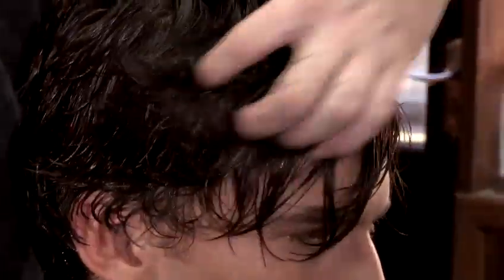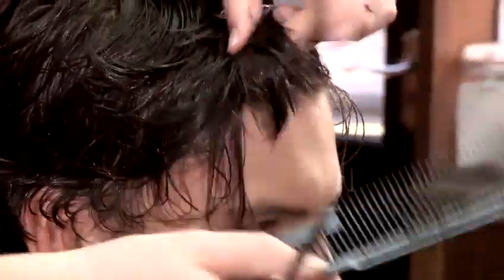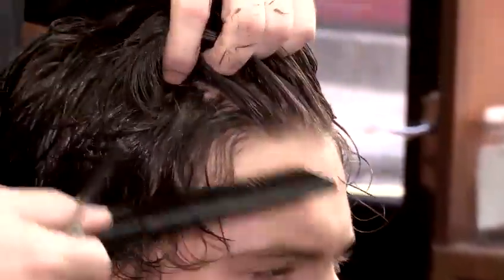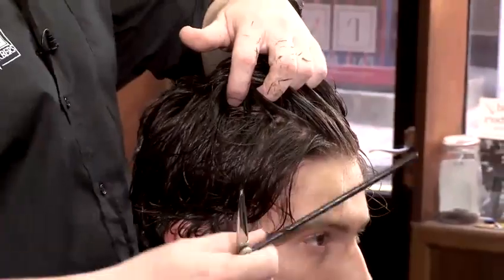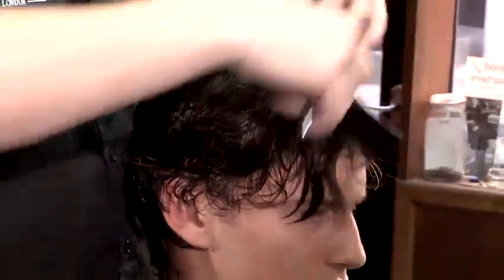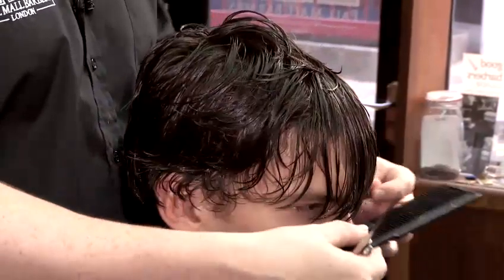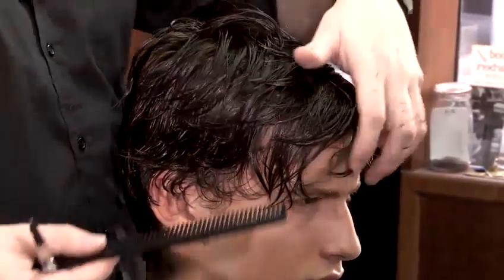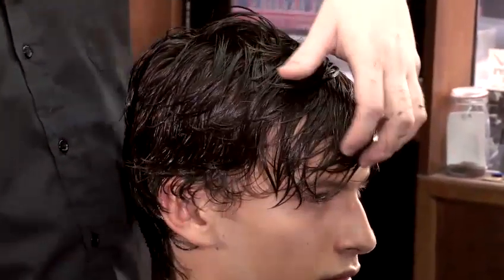With the front of the model's hair, it's always best to check the front and cut it when it's dry. Sometimes people have various cow's licks and bits like that. So we'll just trim those ends up at the front when it's dry, just to make sure the hair doesn't rise up too much and the client gets a really high fringe.